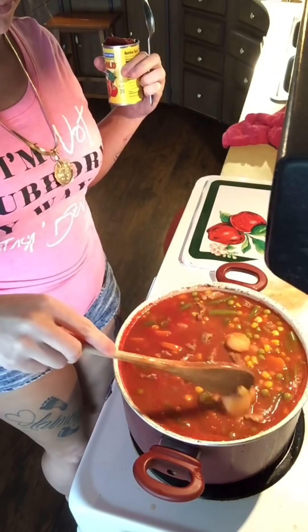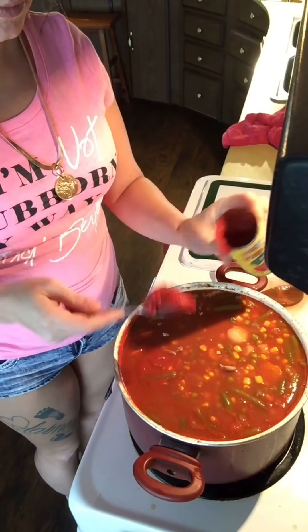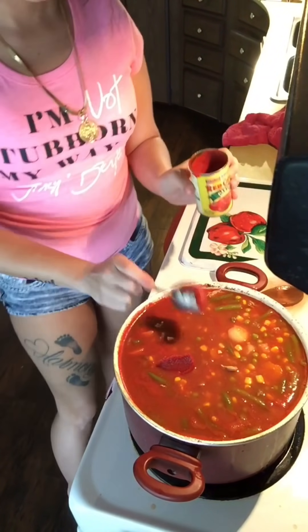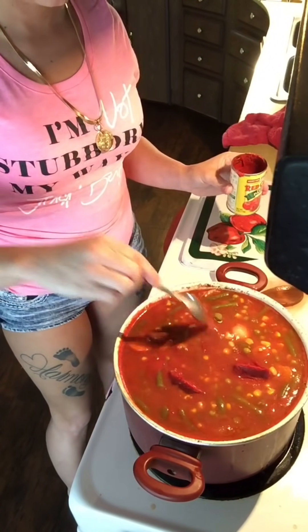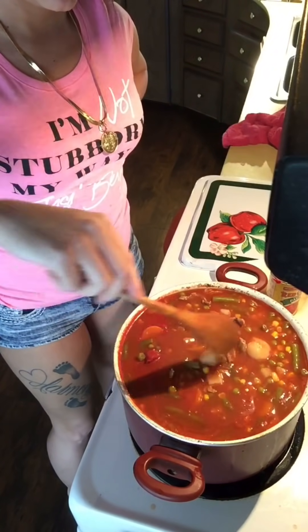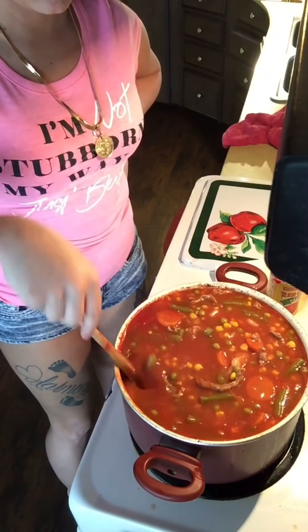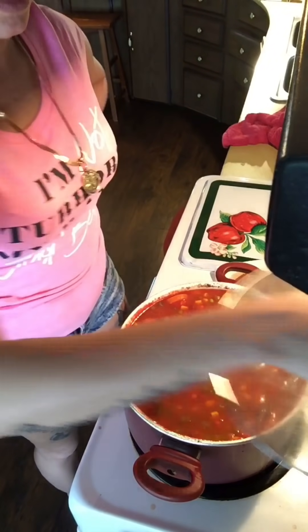This is the last step. After that's cooked for a while and my vegetables have softened, I'm just going to add a couple spoonfuls of tomato paste into my soup because I don't want it to be too runny and I also don't want it to be too thick — that's why I don't add the whole can. Then I just let the heat reduce that down.